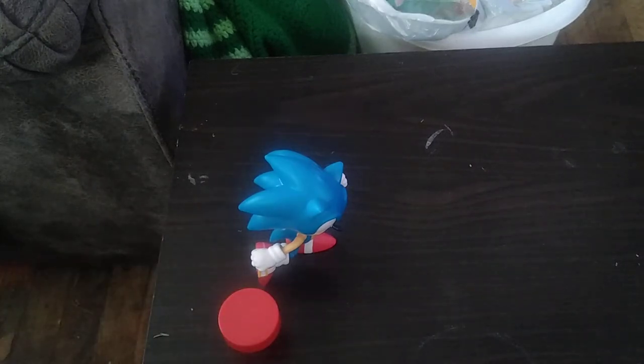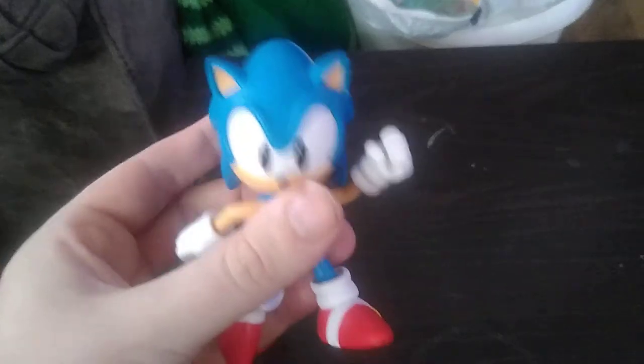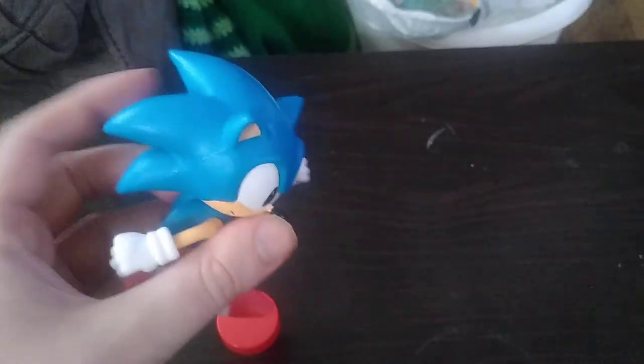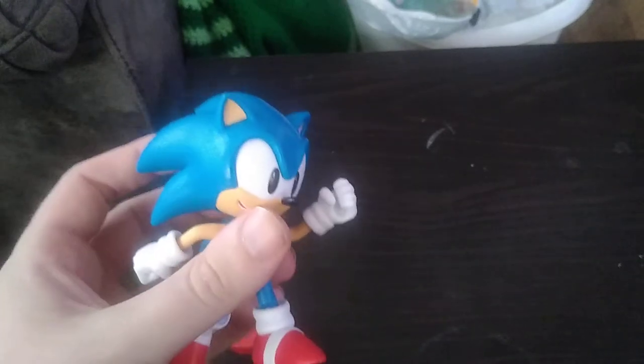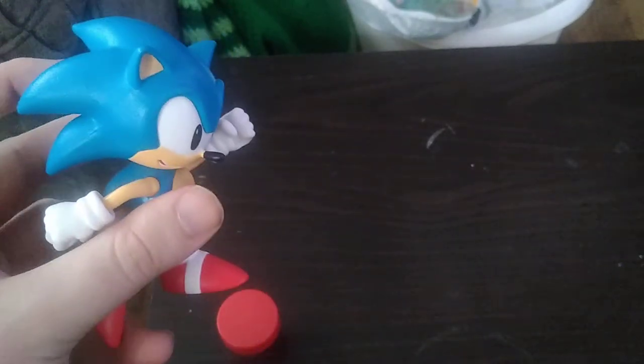You're probably wondering, where did I get this figure? Well, I got him from Amazon for at least $10. Is he worth adding to your collection? Yes. Pick him up — he is worth it. You won't regret it.